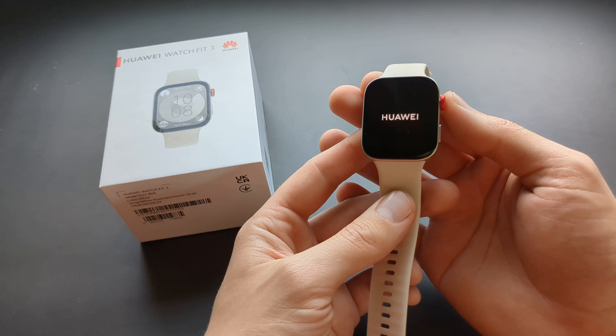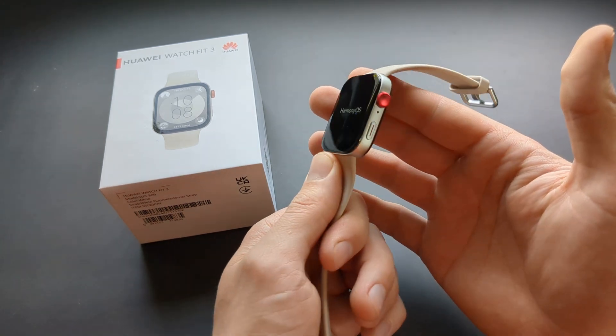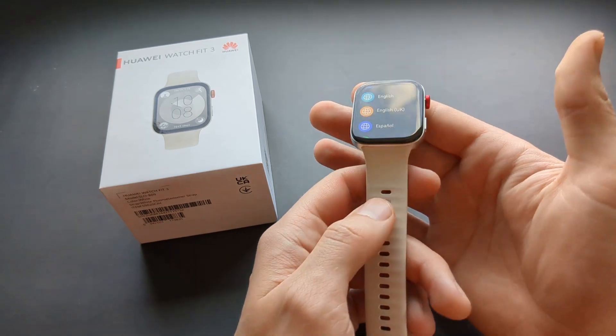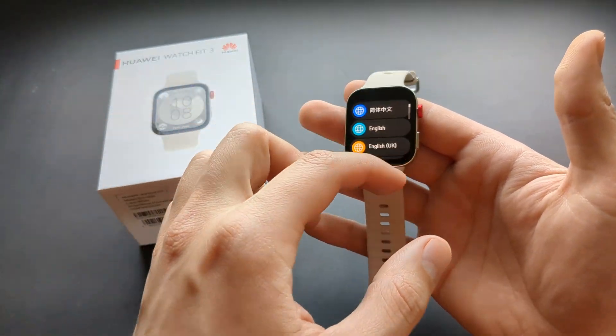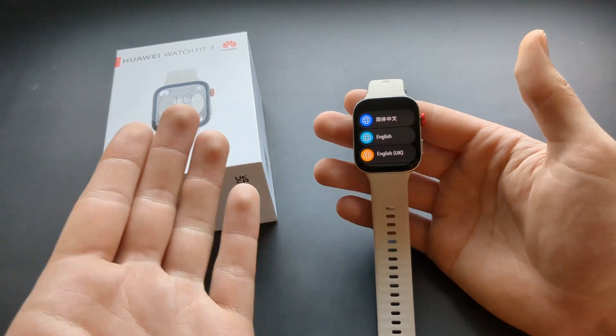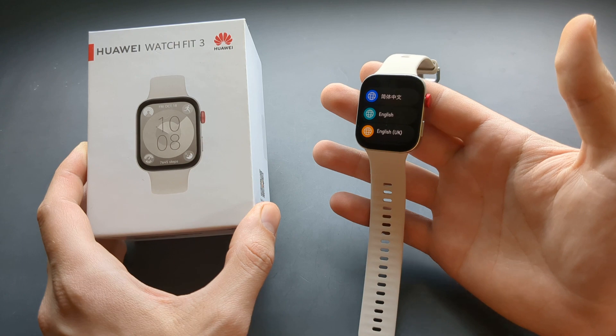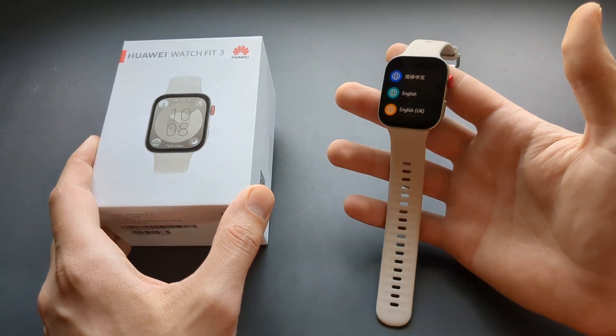You'll need to set up your watch again as a brand new watch and pair it with a phone once more. Select your language, go through the step-by-step process again, and you are done. Anyway, if you want to see more videos about this Fit 3, make sure to subscribe — see you.